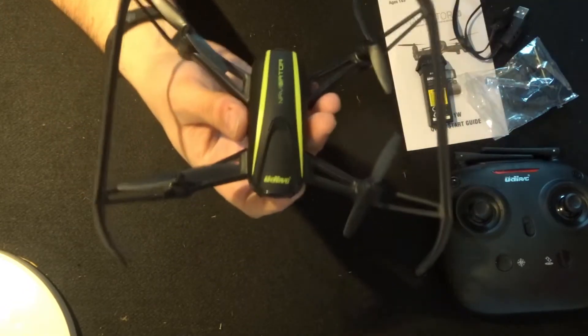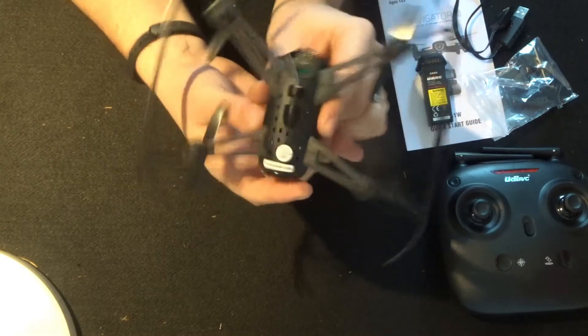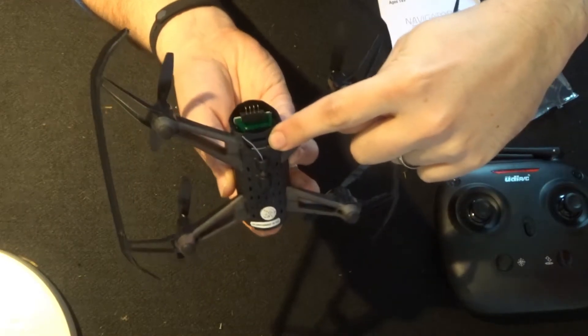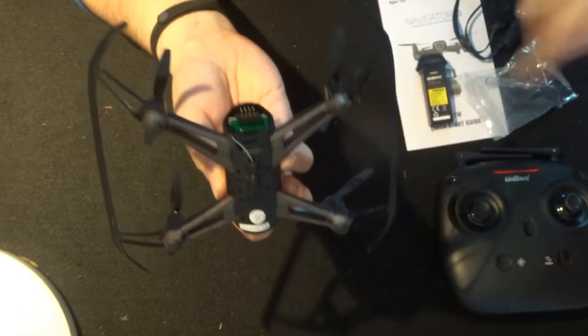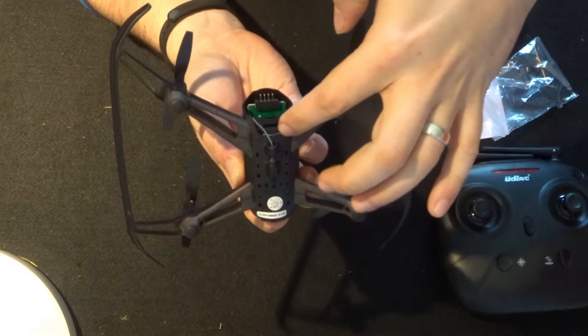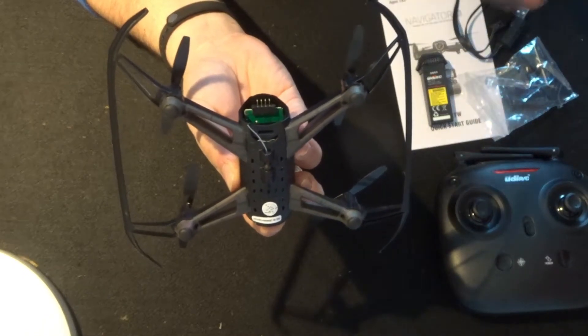Now going back to the quadcopter - at the back where the battery goes, if we work our way underneath, we have the Wi-Fi antenna coming off the bottom. We also have an SD card reader here. You do get an SD card with this - a little 4GB SD card - so make sure you put that in there otherwise you won't be able to record any videos.